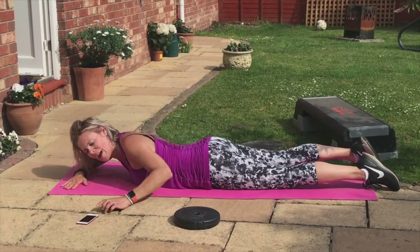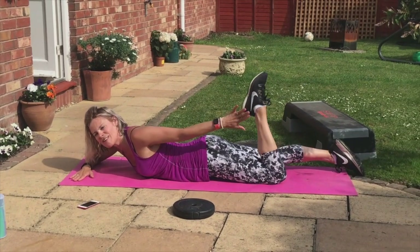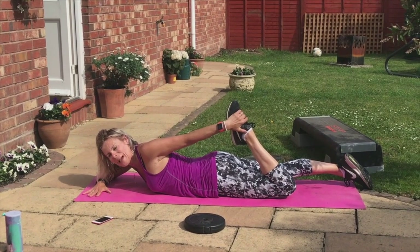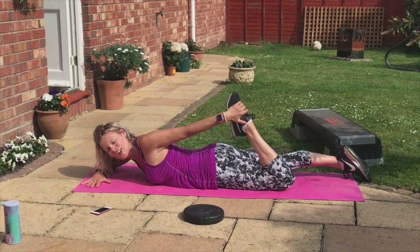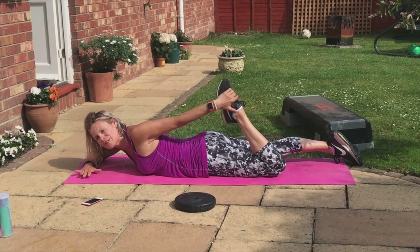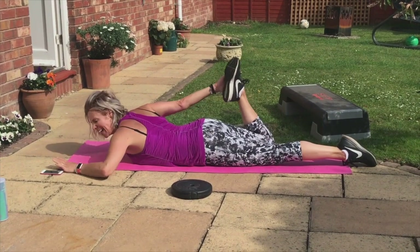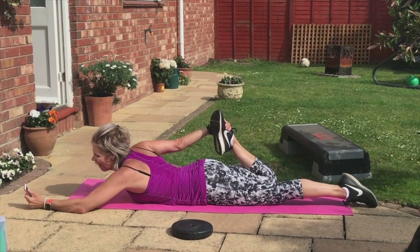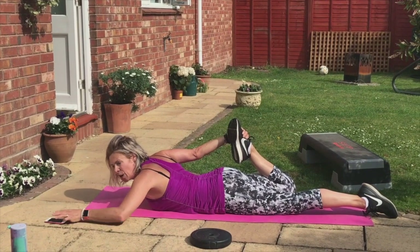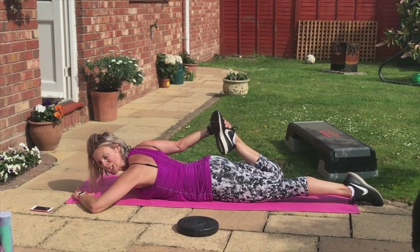Lay on your front. Let's do a stretch. One hand down in front, one hand behind — grab that foot. Press your hips into the floor. Stretch through your bent leg. This is a nice stretch for the quads. Change leg — other hand, grab the other leg. Forehead down. Pull that foot. Feel the stretch down the quad.